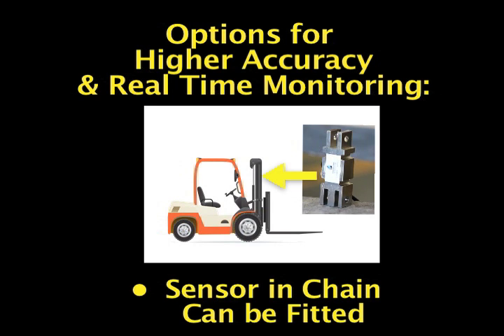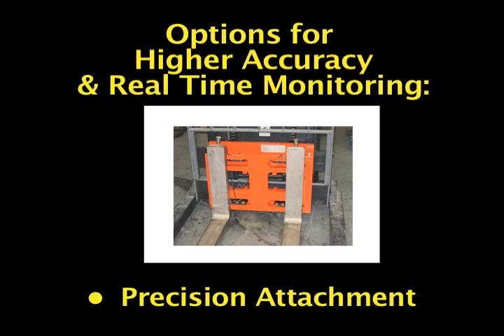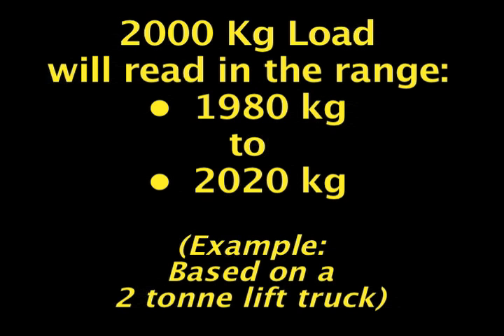For higher accuracy and real-time monitoring options, Safeway can be fitted with sensor in chain, precision tine wire on the fork, and a precision attachment. Safeway is accurate within plus or minus 1% of your total lift truck capacity. This means that a 2,000 kg load will read in the range of 1,980 kg to 2,020 kg on the indicator display.